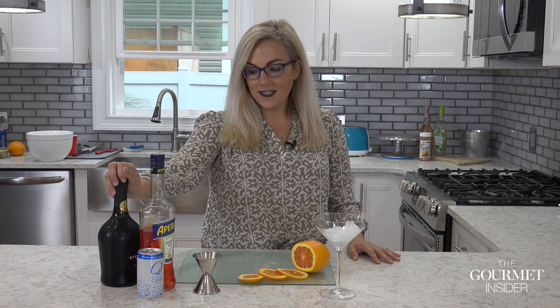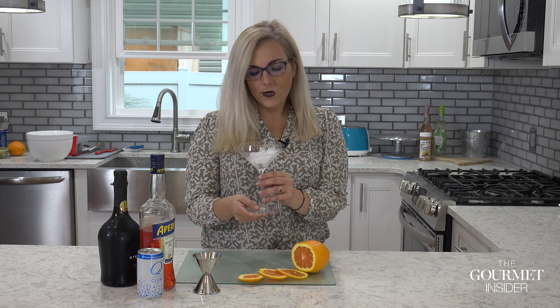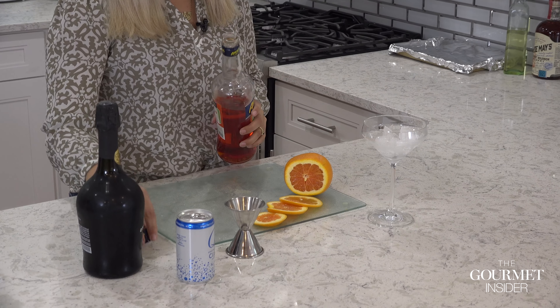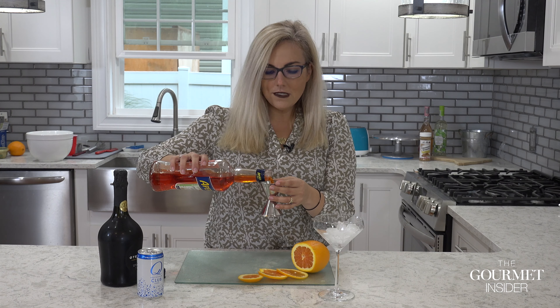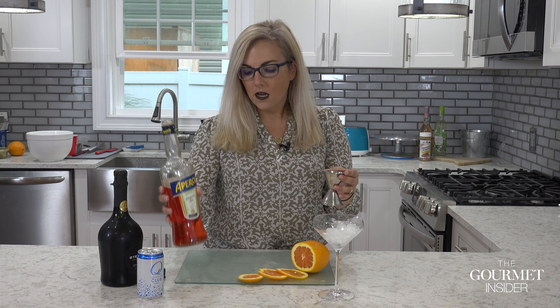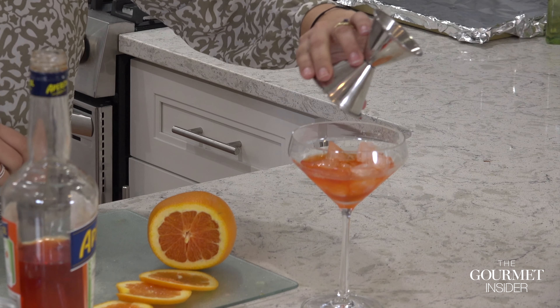I'm going to start with a glass already full of ice. You can use whatever glass you'd like — I picked this one because it's fancy, it's a Schott Zwiesel glass, one of my favorites. I'm going to start with two ounces of Aperol. You can do an ounce and a half if you're not the biggest Aperol fan and don't want it overpowering your drink.